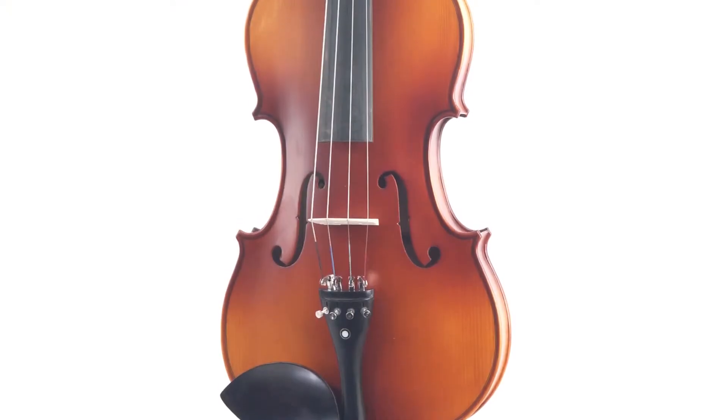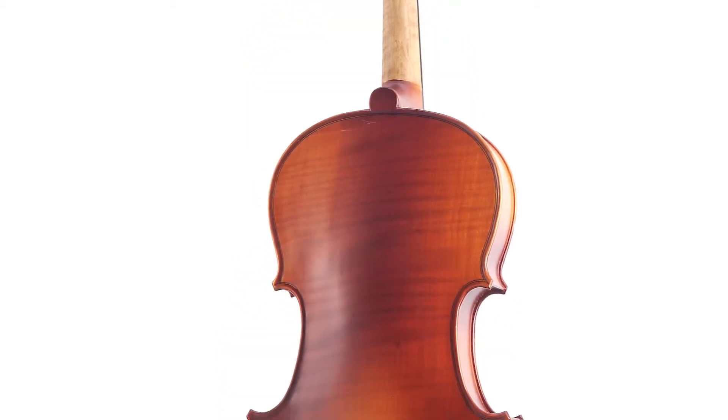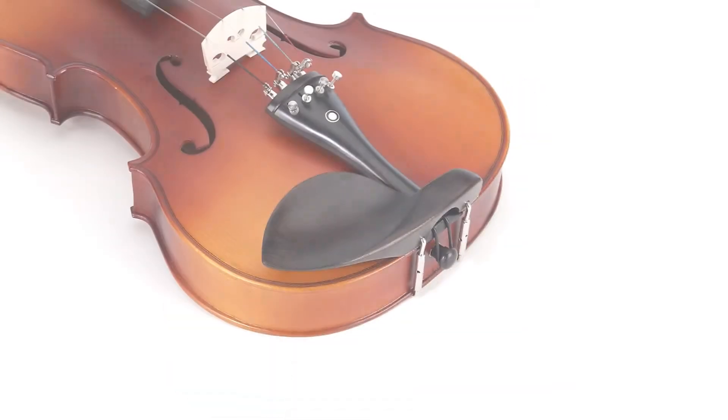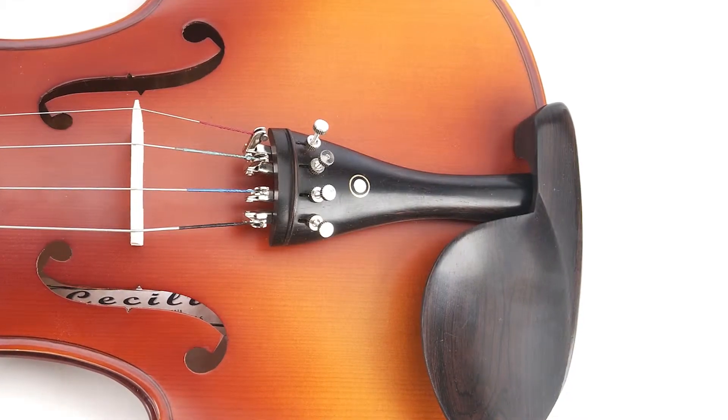This is a great student viola with quality features and ebony fittings. The viola features a hand-carved solid spruce top with solid flamed maple back and sides, a varnished finish with inlaid purfling, ebony fingerboard, pegs and chin rest.